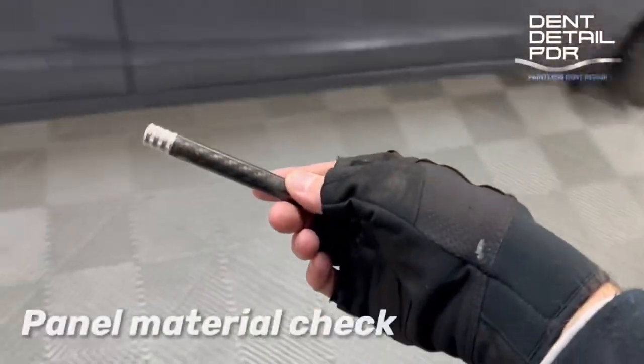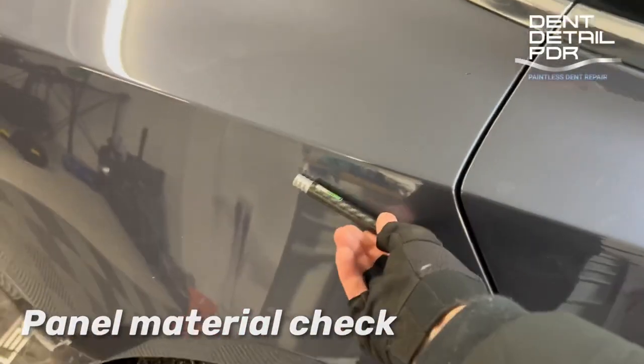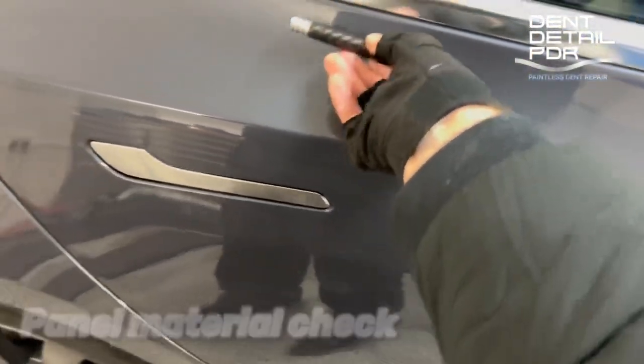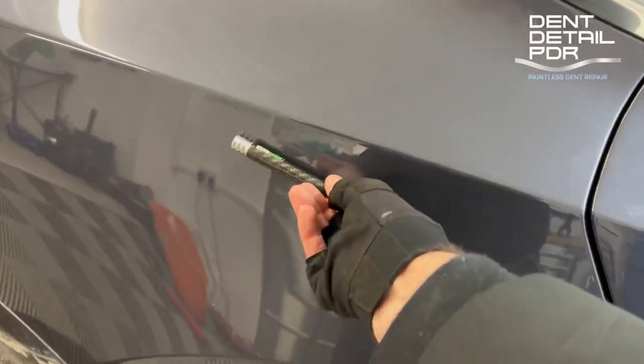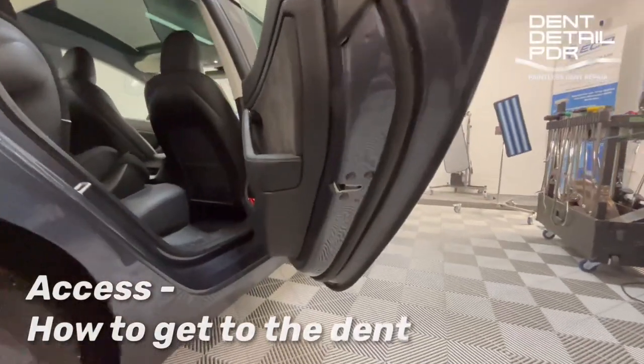These panels are aluminium — three quarters there, as you can see, magnetic, so that tells us it's steel. When we put it on the rear door it doesn't stick, so we know the panel is aluminium. We can still repair it; you've got to repair it a different way — you've got to get heat on it. It's a slightly different approach but we can do it.